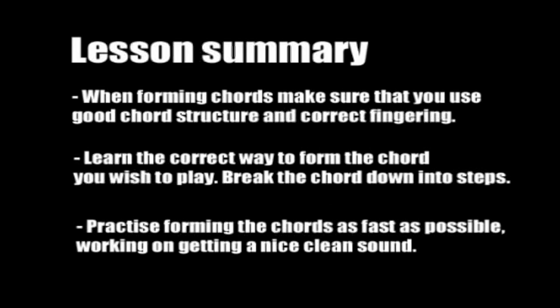The key with learning guitar chords is to practice correct technique. You want to learn how to form them as quickly as possible, and for this you'll need to use correct fingering to have good chord structure. You also want to learn how to switch between chords quickly, as this will become very important when you start learning songs.